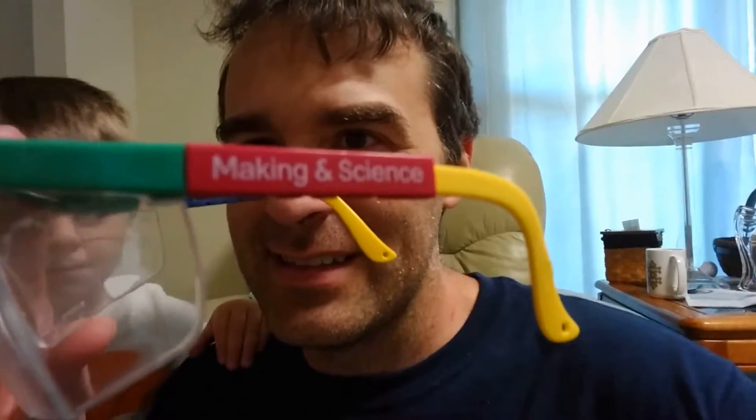Remember, before you get started, anytime you're doing something with tools — especially when you're drilling and especially above your head — make sure you have on some safety glasses and make sure your helpers have on their safety glasses too. I personally find these maker glasses from Google to be an excellent and very trendy-looking solution. There are also kids' safety glasses you can get if you're having your small ones help.